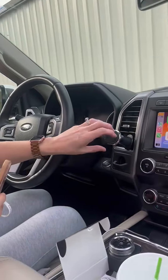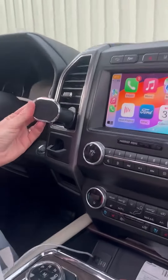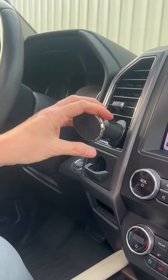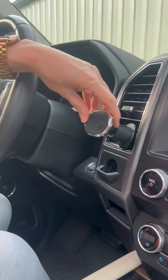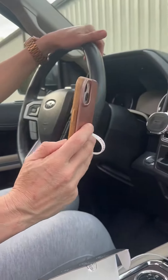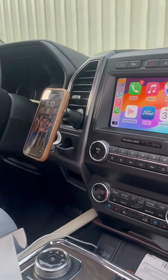Here is the little stand. It does swivel 360 degrees, which I love. You just connect it in here to your air vent, and I have this magnet in here and I'm just going to put that on my phone here.